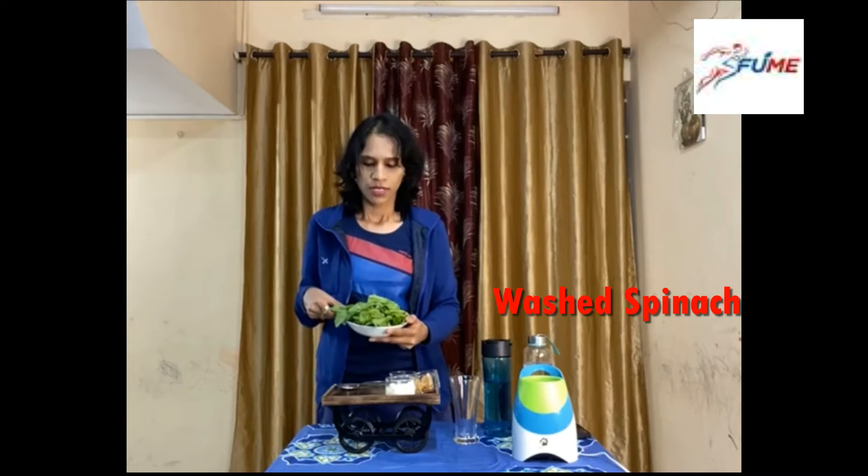You are done with your evening snack, a quick breakfast, or a quick dinner if you are rushing somewhere. Just grab the smoothie and you are done. For one or two hours it will give you good energy and good refreshment. Here I have taken one bowl of washed spinach.